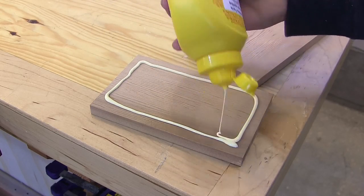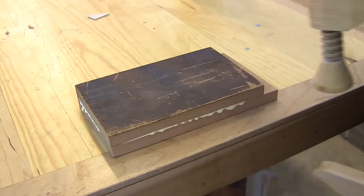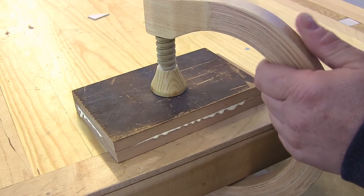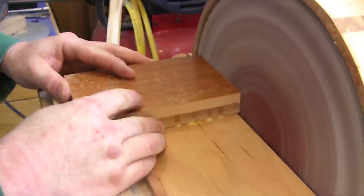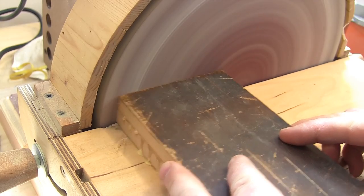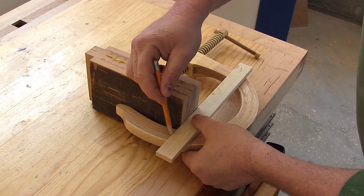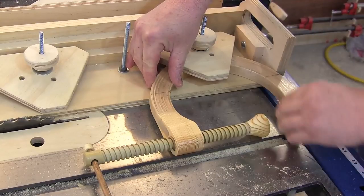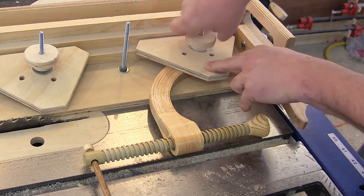Then I can spread some glue, position the parts, and clamp it down with my wooden clamp. When the glue is dry, I sand the bottom smooth. Then I can mark out where I need to cut the clamp, and use my tapering jig to hold the clamp while I cut it.